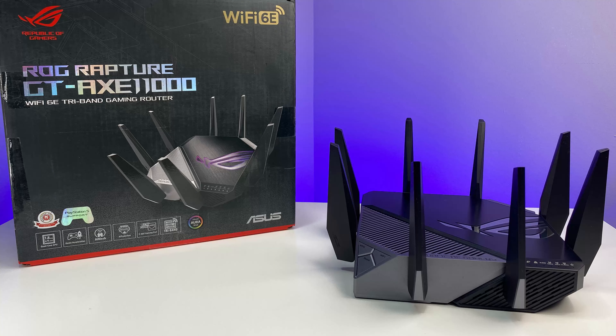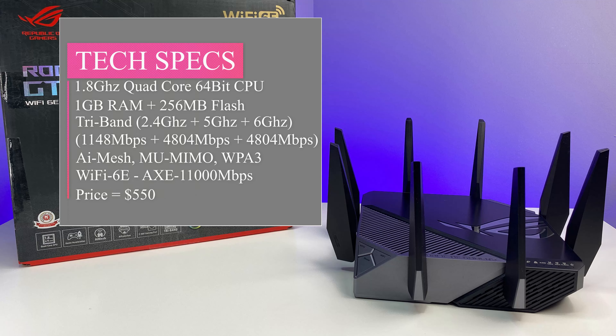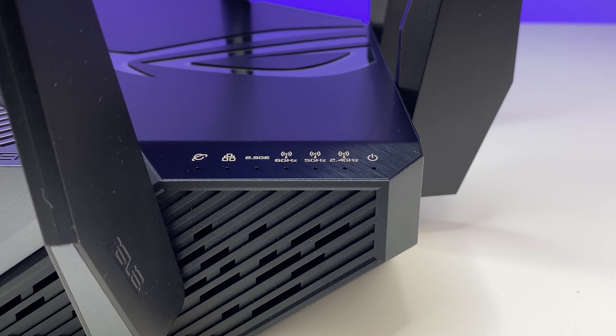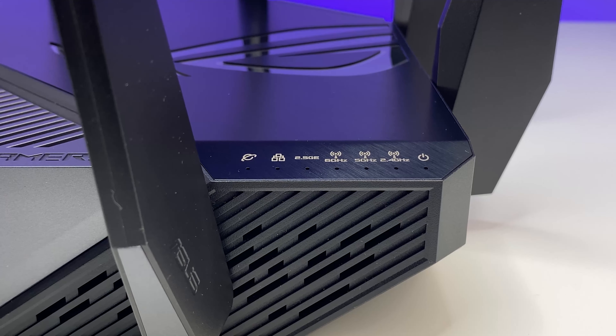Looking at the specs, the Wi-Fi 6E router is powered by a 64-bit quad-core CPU running at 1.8 GHz, 256 MB flash, and 1 GB RAM. It supports AXE11000 tri-band Wi-Fi 6E with 2.4 GHz, 5 GHz, and the new 6 GHz band, with OFDMA, BSS coloring, beamforming, MU-MIMO, 1024-QAM, eight external antennas, WPA3, and 160 MHz channel support for both the 5 GHz and 6 GHz bands.